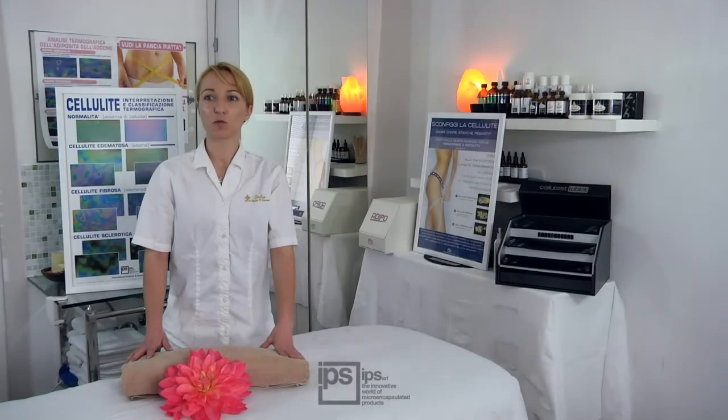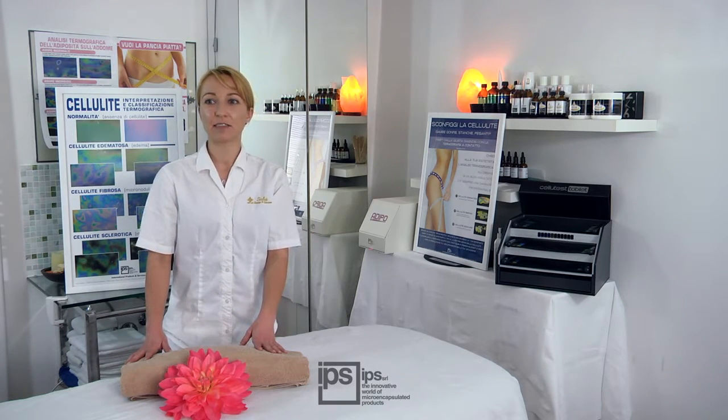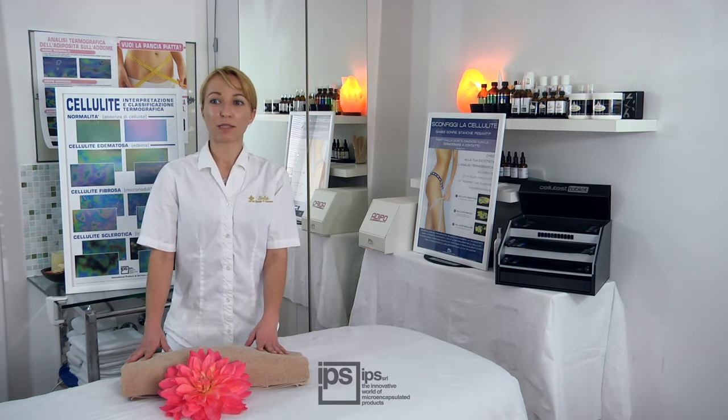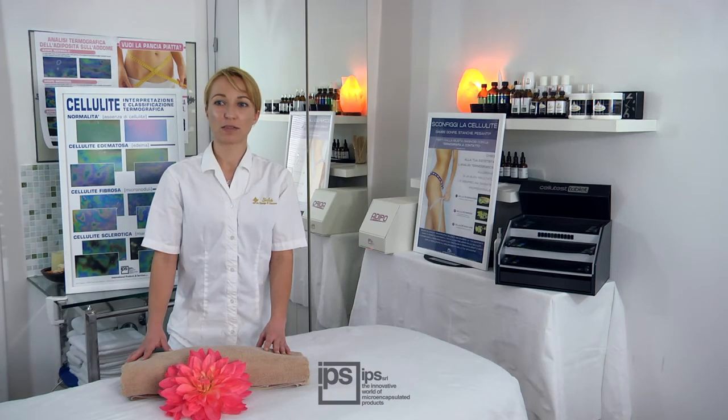Daily use of contact thermography helps specialists set up the most suitable treatment system for every client, in order to obtain the best results and build customer loyalty. It also helps demonstrate to the client, in an objective way, her cellulite level and the need to start treatment. Contact Thermography is a useful marketing tool which supports the sale of body treatments and gives the client the assurance of a professional and accurate analysis.